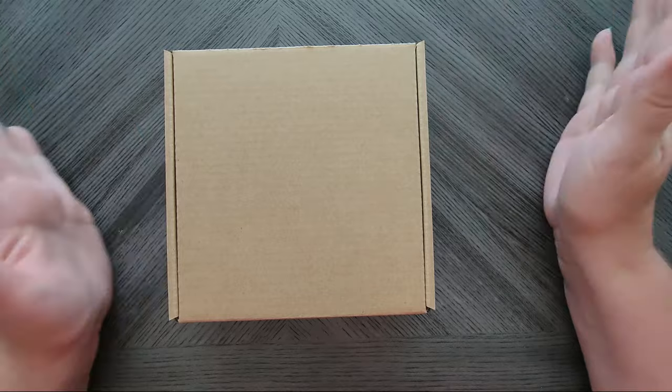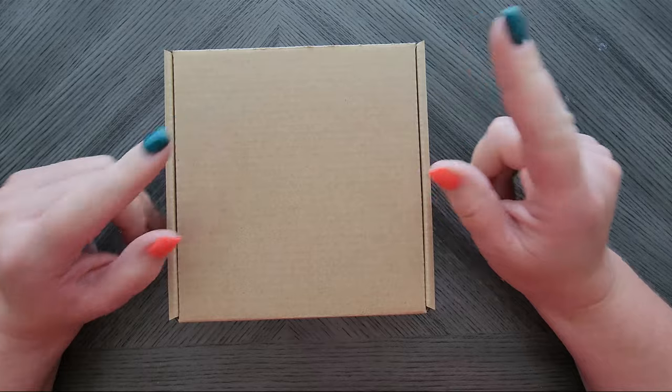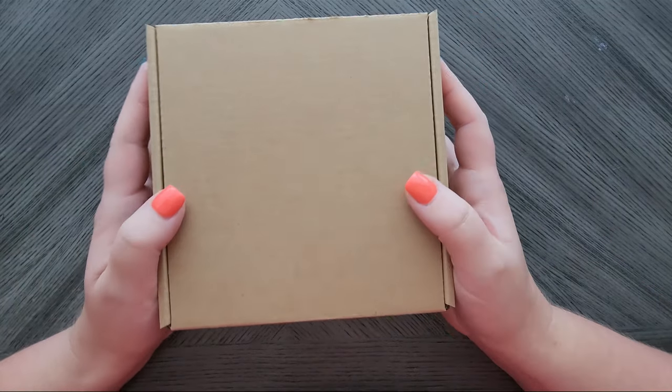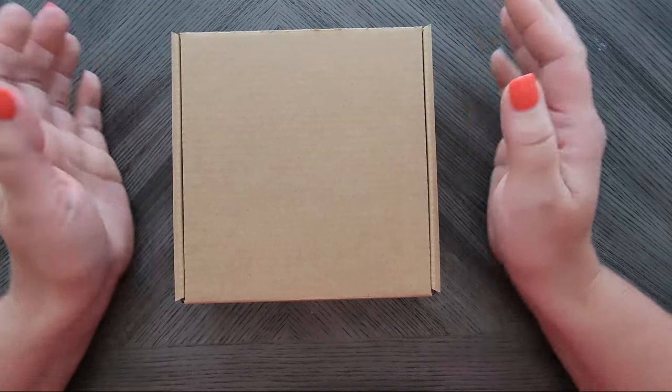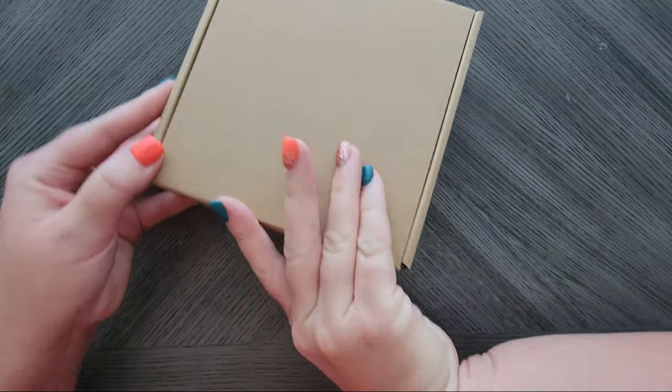I've made a few last minute changes and adjustments. This one will cost a little bit more, but I'll get into that in a minute. This month's box will come in a craft paper box because they are a little bit more eco-friendly than the color dyed option.